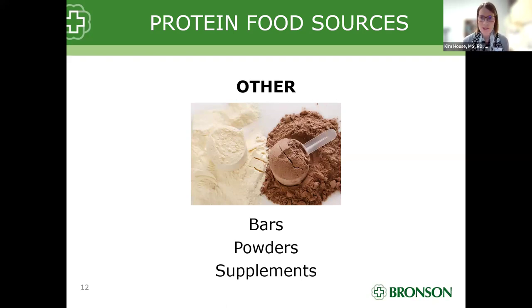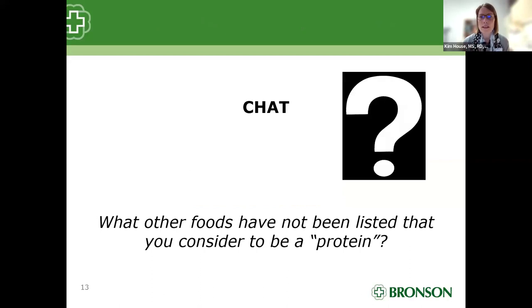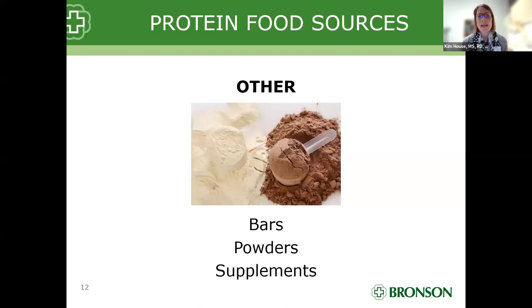There are also protein powders and other protein supplements. I would save these for when you feel you may not be consuming enough protein or need something on the go. There are protein supplements meant for those that want to gain large muscle mass, and others that are just a general protein supplement. If you're looking for a powder, identify one with a balance of protein and carbohydrates on the label.